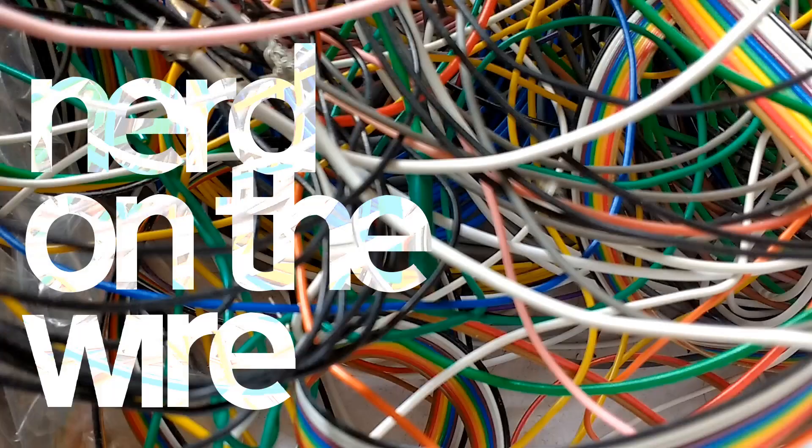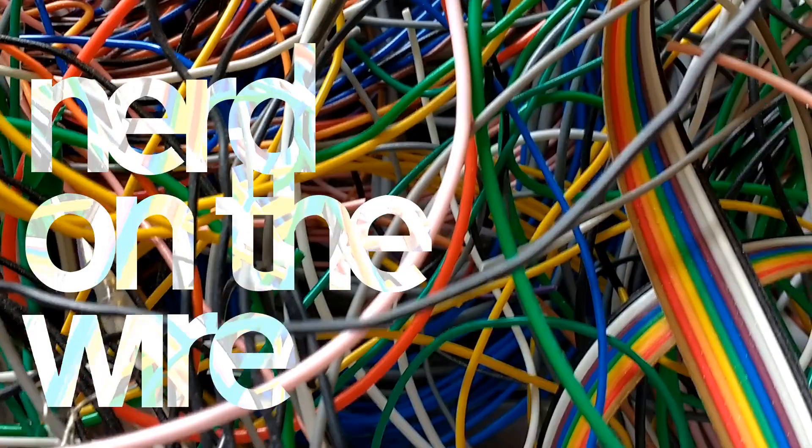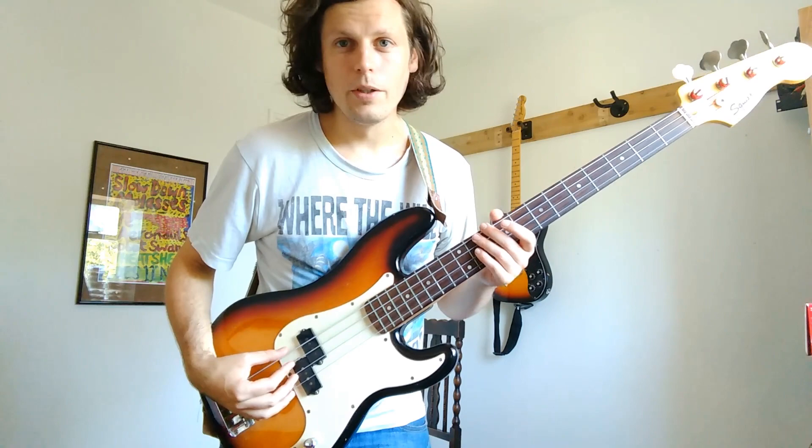My bass has got a dodgy connection inside it, so I'm going to try and fix it. You're watching Nerd On The Wire. So I was playing bass for my friend's band the other night, and I realised that when I turned the amp on it sounded like this.